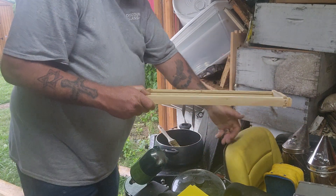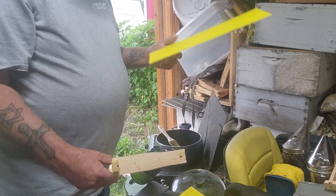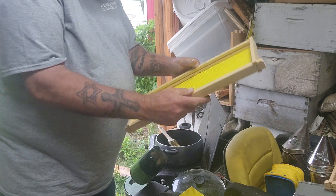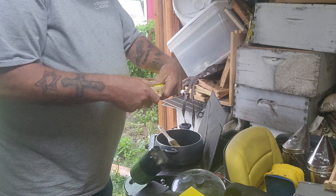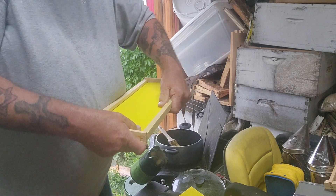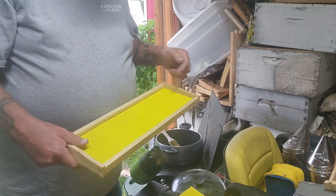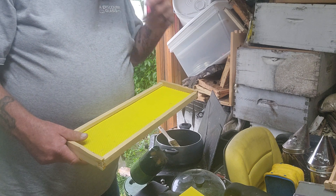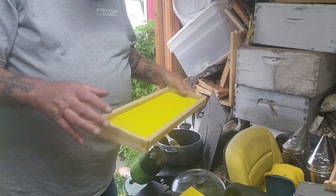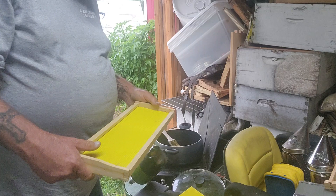See right here, you got a frame — I'm just gonna slide it off. You take this foundation, put it in here like so, and then you push it in like so. Now these are brand new. I picked them up Friday or Saturday.